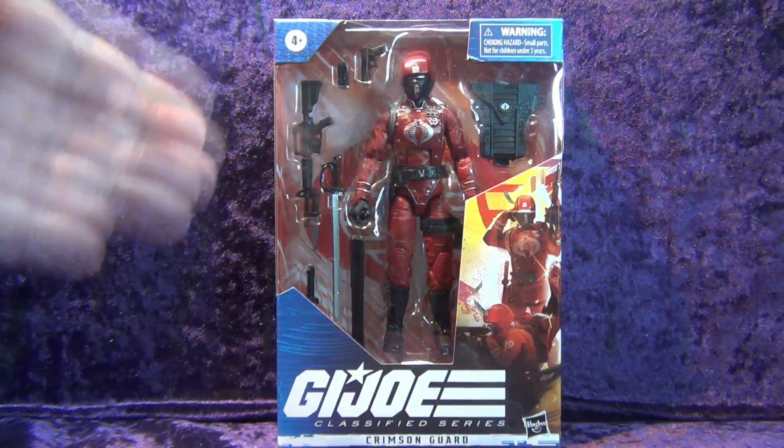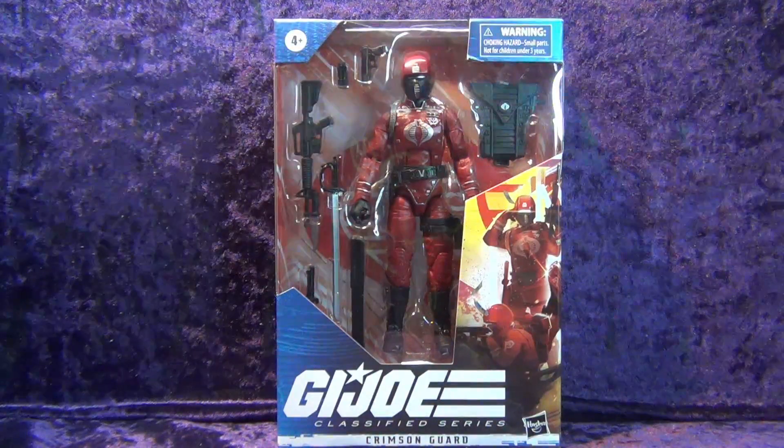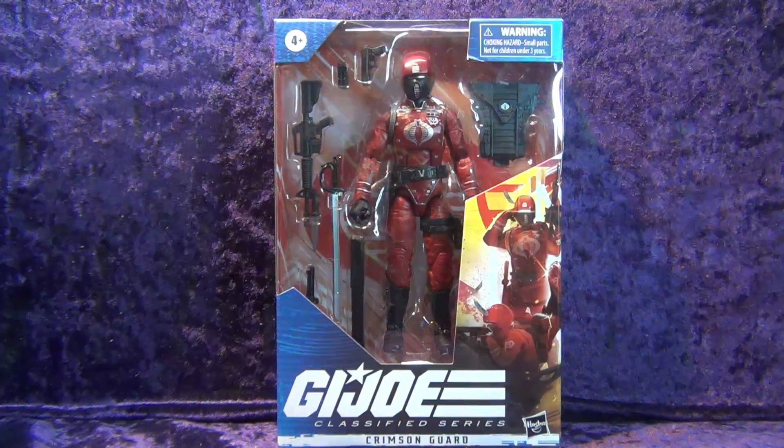I just got this — I had it on pre-order from Big Bad Toy Store, just rolled in a couple days ago. I know there's been people that have already done reviews and unboxings of this, but this one's mine and I'm sharing it with you. Let's have a look at the packaging.